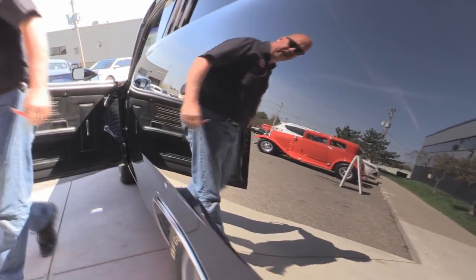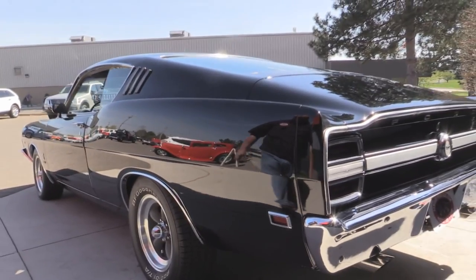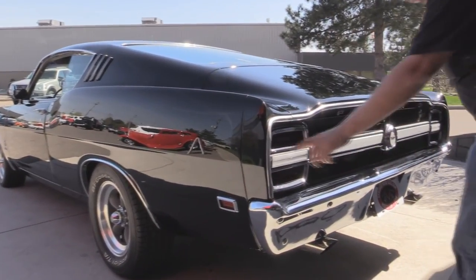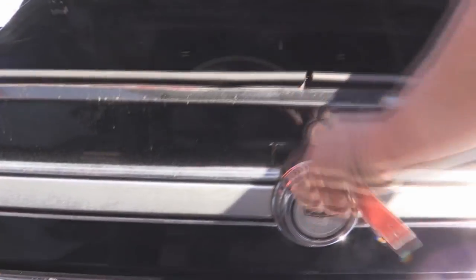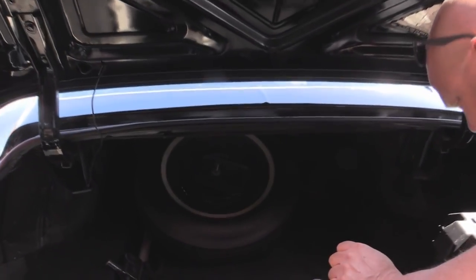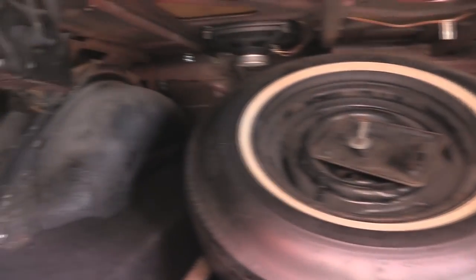Look at that big old quarter panel — look how straight the paint is. The reflection is fantastic. Back bumper looks good. The bezels around the tail lights have a tiny bit of pitting in them, but they look great for 1969. Look inside the trunk — she's just about as sharp as can be. Looks wonderful in here. We've got a spare tire, a jack and a lug wrench, and the battery's mounted here in the trunk.